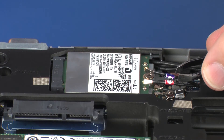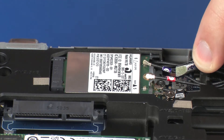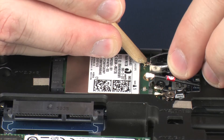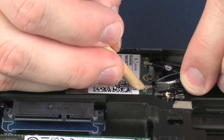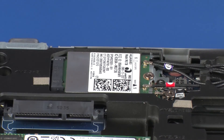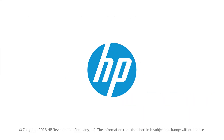Reconnect the wireless antenna cables to the wireless WAN module. Use care when connecting the wireless antenna cables to the wireless WAN module. Damaged cables or connectors can degrade notebook performance. Route the wireless antenna cables through the routing channel on the base enclosure.